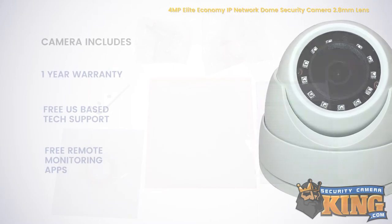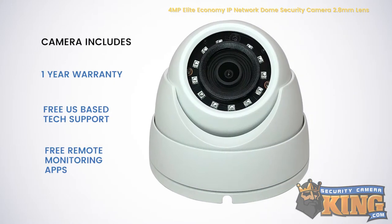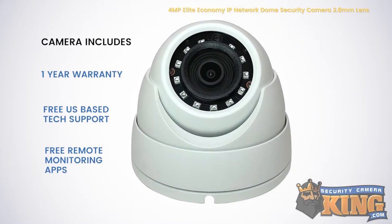This camera comes with a 1-year warranty, free US-based tech support, and free remote monitoring software.